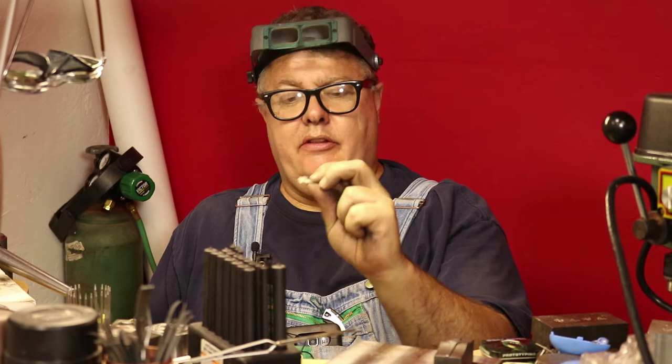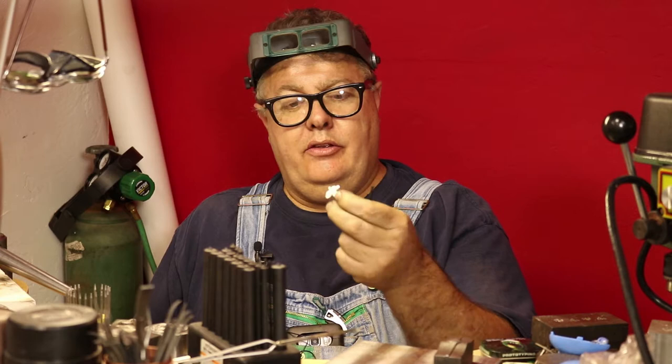Hey everybody, this is Kevin at Potter USA. Today we are going to do another segment of what we've been calling Andy's necklace — it's a really pretty necklace that one of our employees designed, and it uses these flower and leaf stamps.